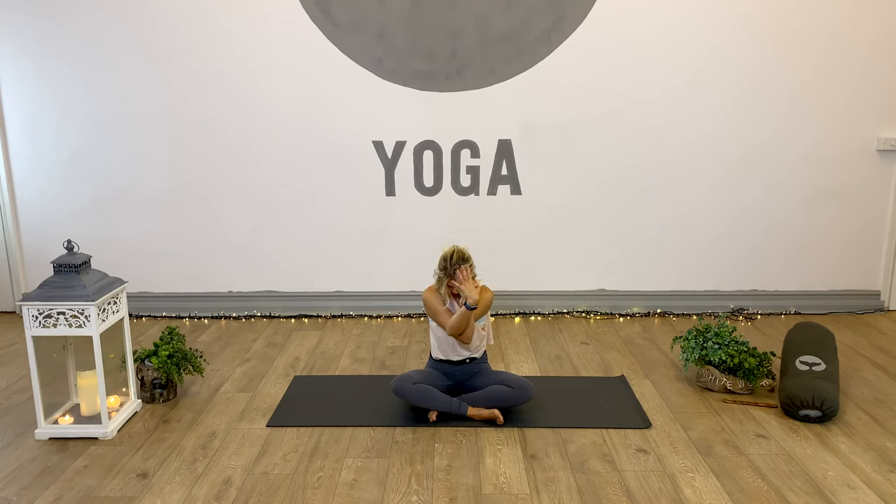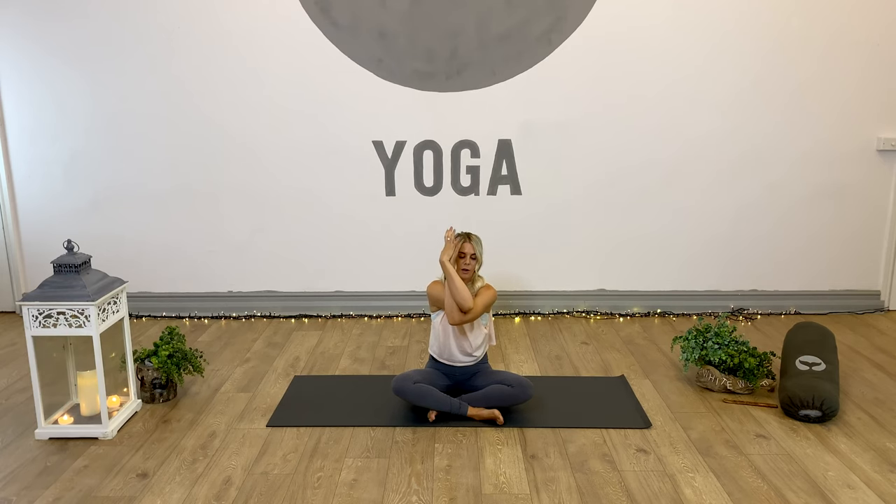Hold three, two, and one. Exhale, release the arms. Inhale, draw them up - other side. Left hand swings underneath the right. Options: shoulders, backs of hands, palms of hands together. Inhale, elbows up. Exhale, forearms forward. Another breath and then we hold - drop the chin to the chest. Inhale, elbows lift. Exhale, forearms forward. Hold and breathe, drop the chin, keep the spine tall for three, keep reaching the arms forward, two, nice work, and one. Exhale to release.